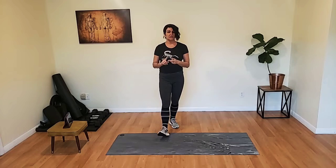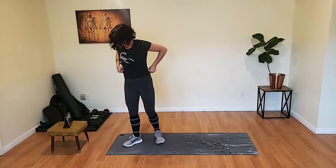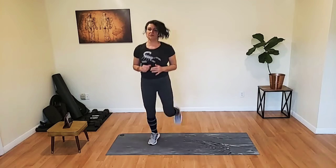Today's warm-up is going to be butt kicks and plank taps. We're going to get started in three, two, one. Here we go, here's your butt kick. Getting those heels up to the butt, just like so.